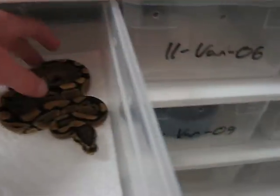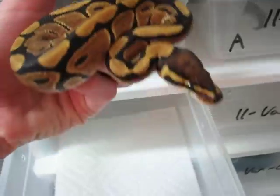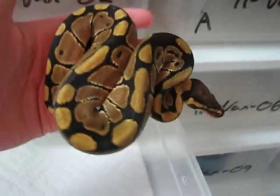You might notice there's no water in the water dishes — I just cleaned them all out, and I was waiting to fill them up so they wouldn't be spilling water all over the place while I was filming. This is the fifth one — another nice one.